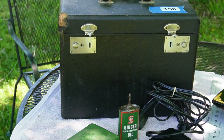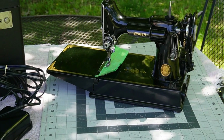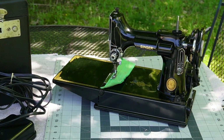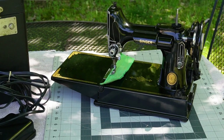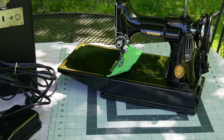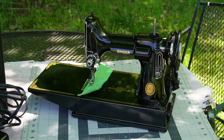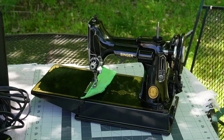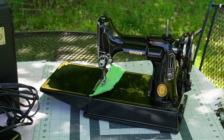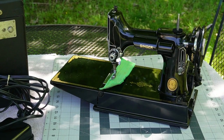I went to an estate sale and acquired a Singer Featherweight for a steal of a deal. I got the machine without having the intention of actually keeping it — I intended to resell it — but I have fallen in love with this machine and I don't know if I can part ways with it. If I do end up keeping it, I will have to get rid of another machine because I just do not have space to keep so many machines in my home.